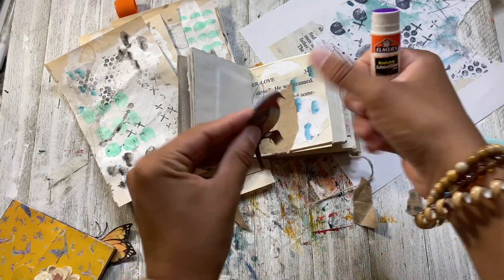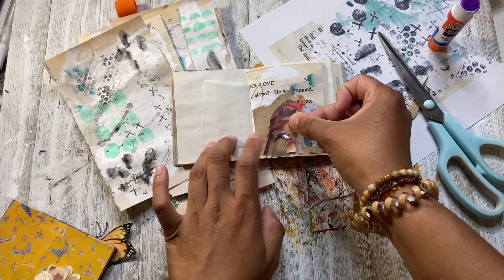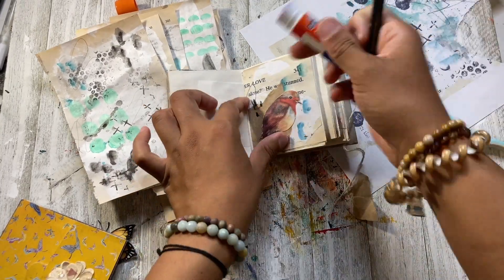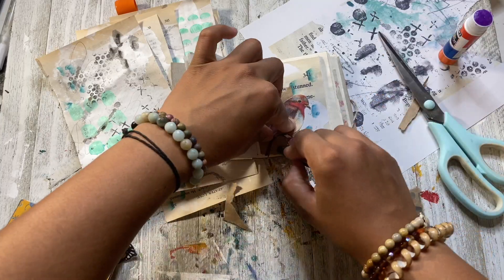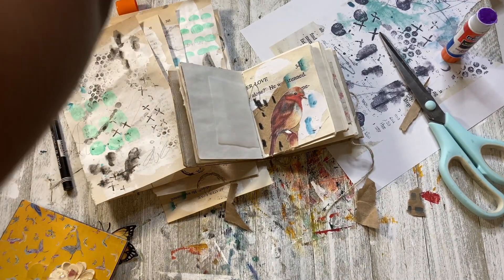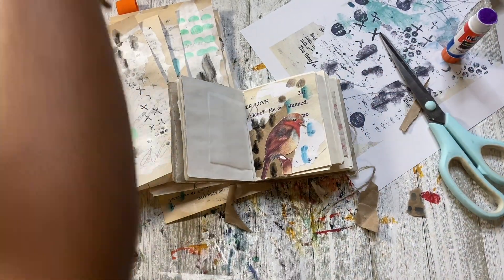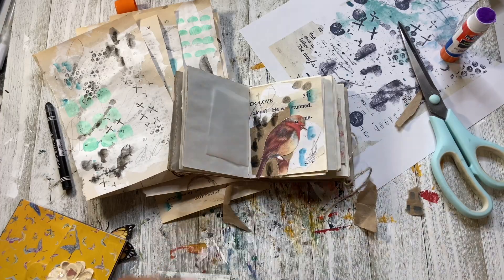I'm getting this bird image — it's actually a digital print I have on my Etsy shop. It's like three pages full of bird images you can cut out and use in your journal spreads. I'm going to paste this in here and I really like the way it looks. The little blue on the bird's chest really brings out that blue in the markings in the corner. I'm getting my watercolor crayon and adding some more marks, then my brush with water to spread it out, then my pencil for some more markings — and that's it for this little spread.